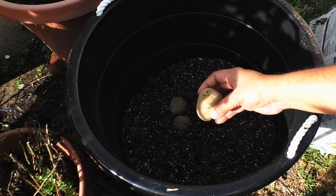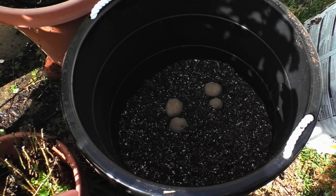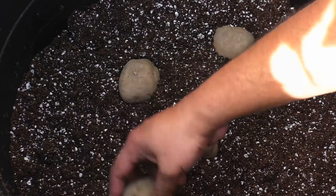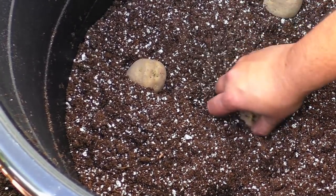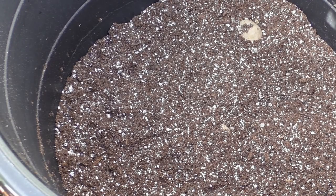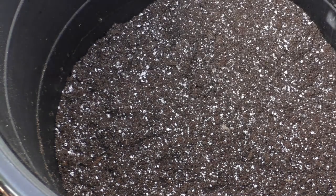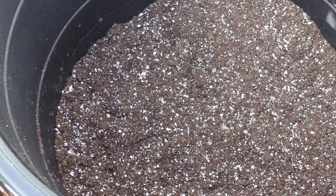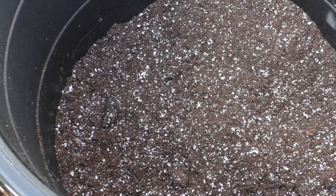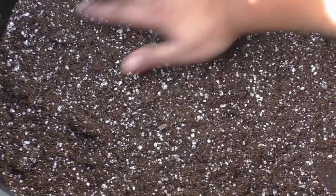It doesn't really matter which way you plant them, but I usually look for the nodes that come out of the seed potatoes and plant them accordingly. However, you can't go much wrong even if you plant them upside down — the potatoes will start growing and sending out shoots. If you still see some seed potatoes exposed, just add some more of your container mix.